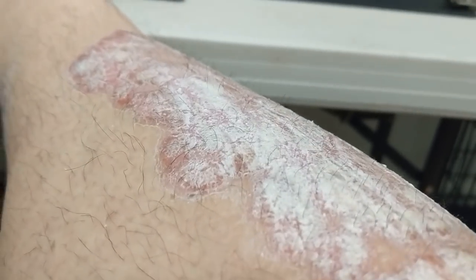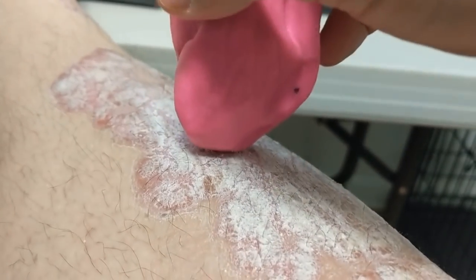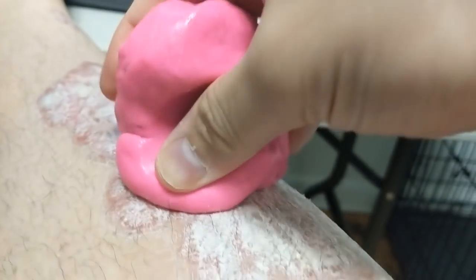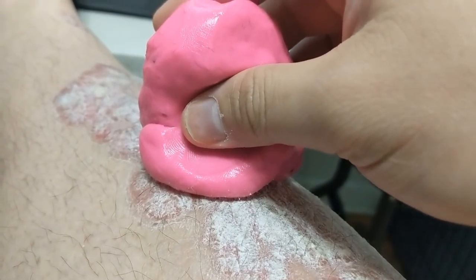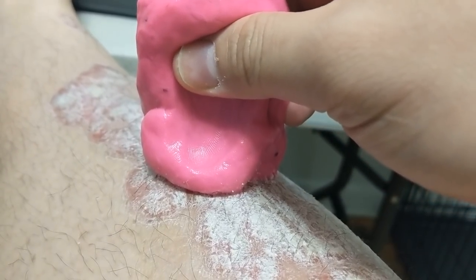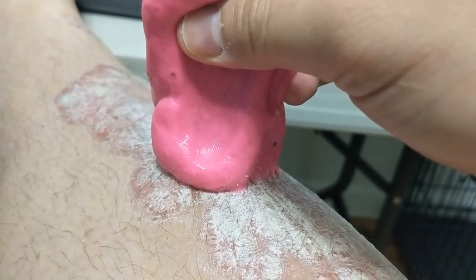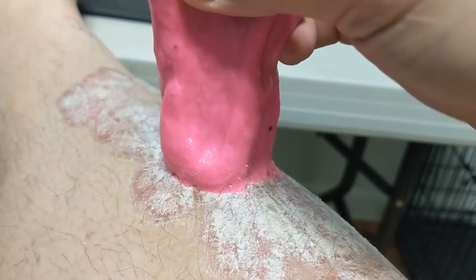Now we're going to apply the same logic to my psoriasis. I don't actually have to leave it on for very long at all — I'm going to push it down, let it sit for about five seconds, and then slowly lift it up just like this. As you can see, it's stuck pretty well.